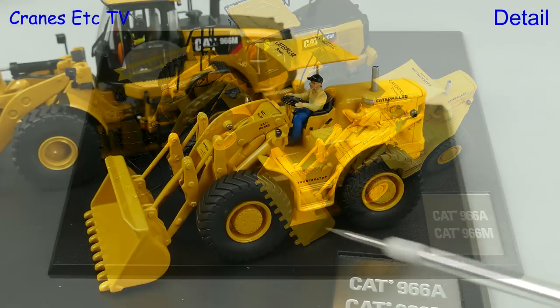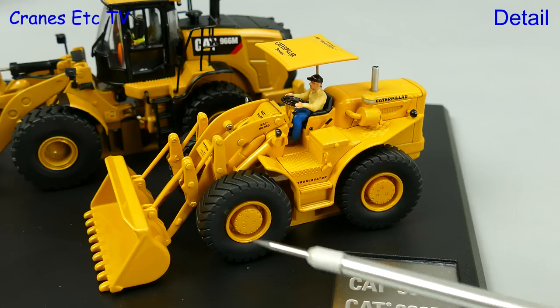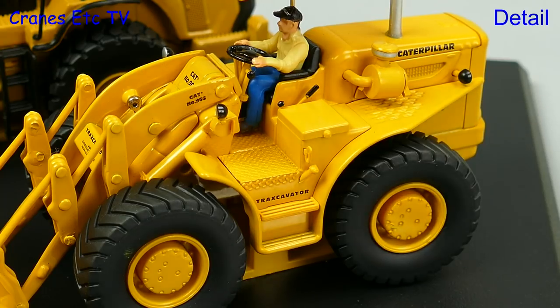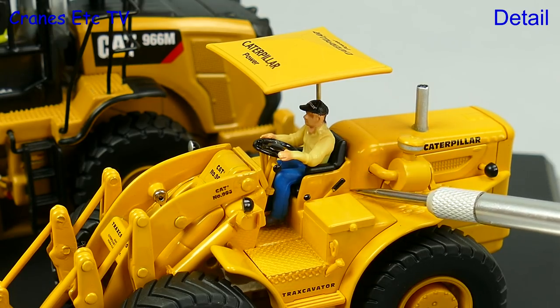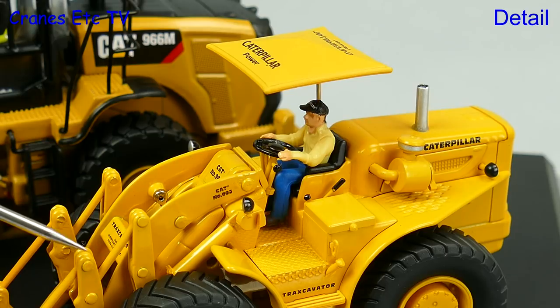The A version is a reworking of the previous Norsecott model and this one has much better looking tyres and wheels. The detailing is very good with nice steps and textured surfaces, and in true Diecast Masters style there is an operator dressed in appropriate clothing for the period. There are nice sharp and legible graphics and the rivets on the loader arm are all painted so they don't stand out too much.